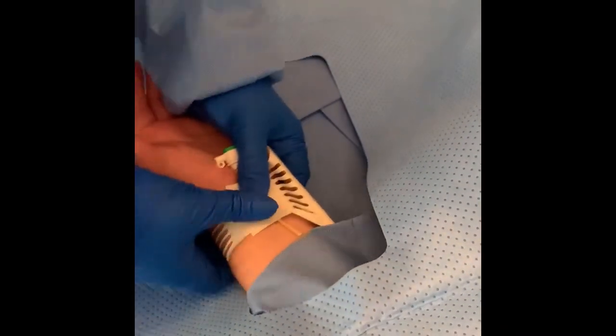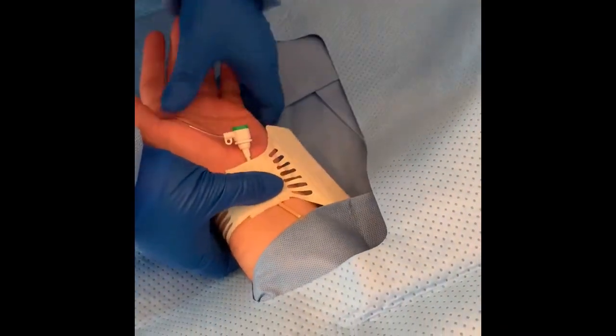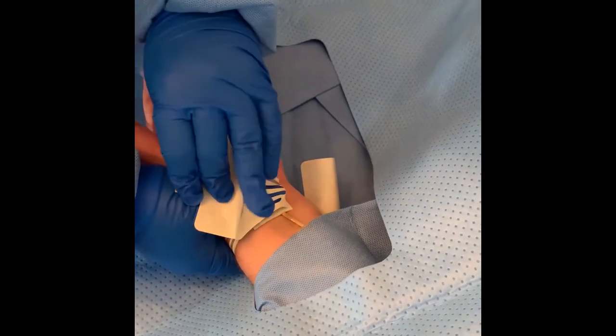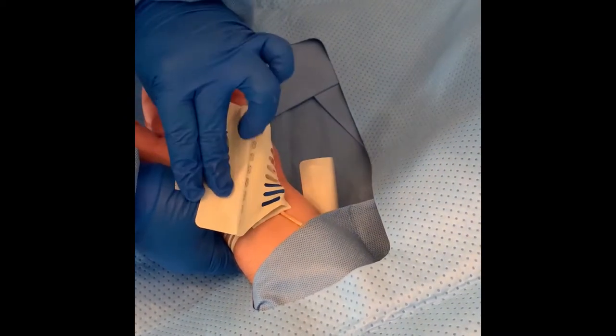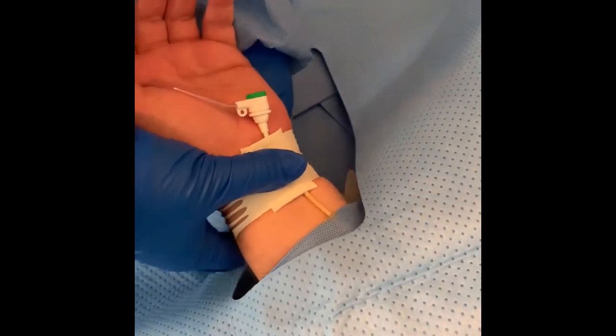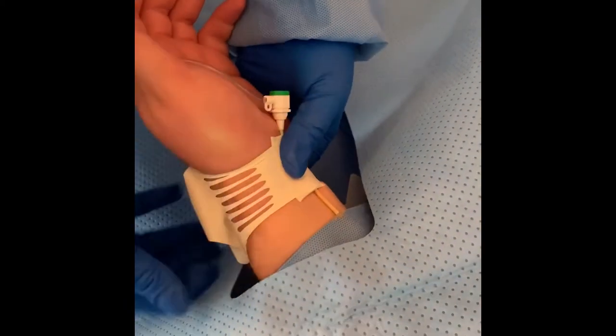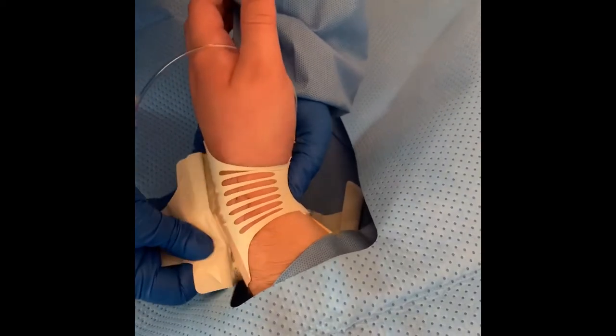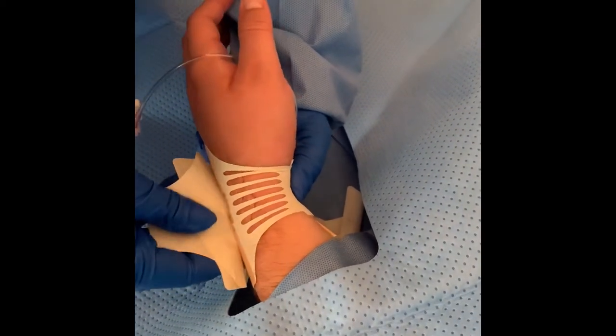Switch hands and secure the center of the bandage with the opposite thumb. Use the opposite hand to peel back half of the protective sheet on the white side, so as not to get the adhesive stuck to your gloves. While still holding the thumb in the middle of the bandage over the puncture site, take the white side of the dressing, stretching it so that you can wrap it around to the middle of the back of the wrist, effectively securing it over the tan side of the bandage, which is already secured to the patient.